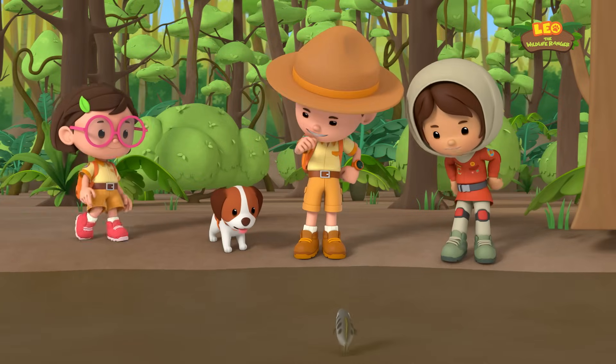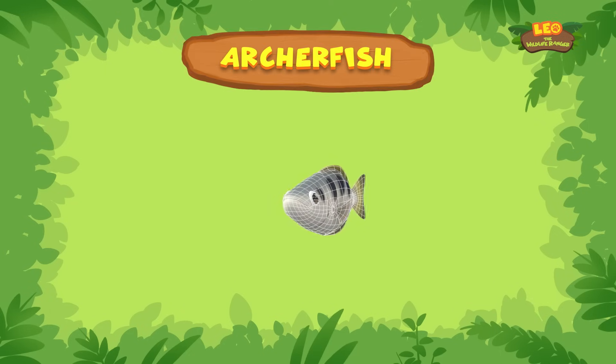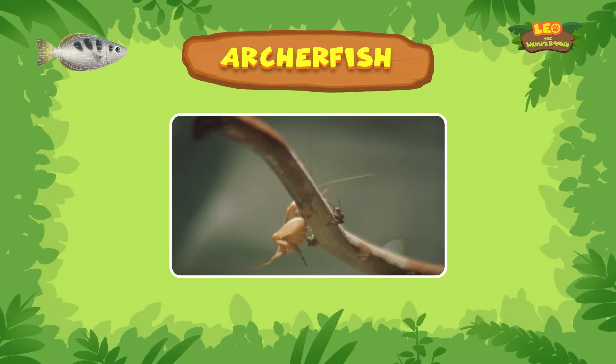Wow, a spitting fish! The spitting fish is an archer fish. Archer fish catch bugs and insects by spitting water jets at them.